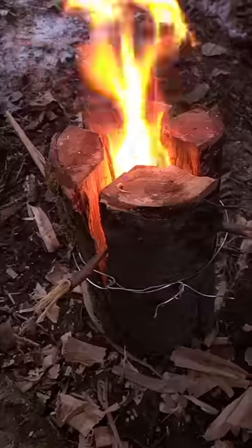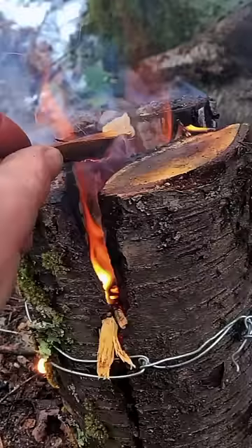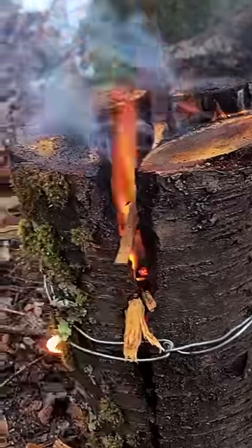Now I'm going to light a fire inside of the log. At this point you just want to keep feeding small dead twigs inside of the torch to get your fire going.